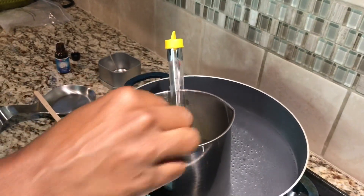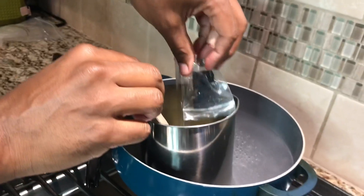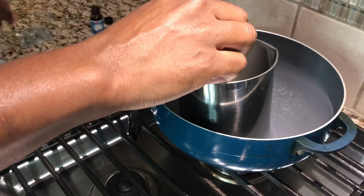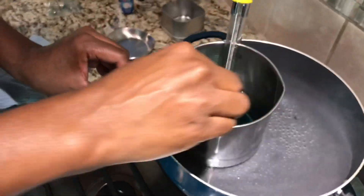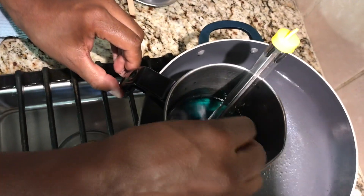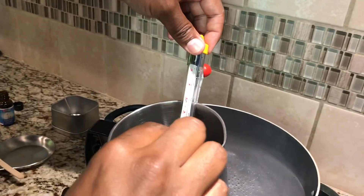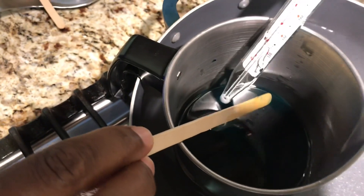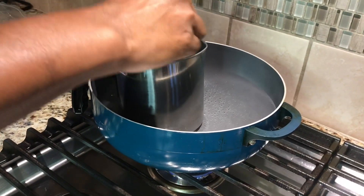Now that our wax is starting to melt, you want to add your color. We're going to add our dye in there — we selected a forest green color dye for our candle. We're going to mix this right in and make sure it's blended in very well with the wax. Keep an eye on your temperature and make sure you are not exceeding 185 degrees. We're at 175 right now, so we're getting close.